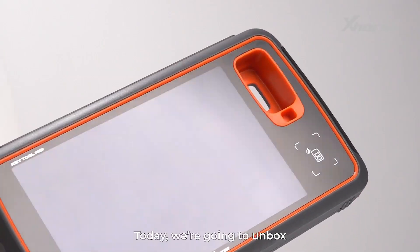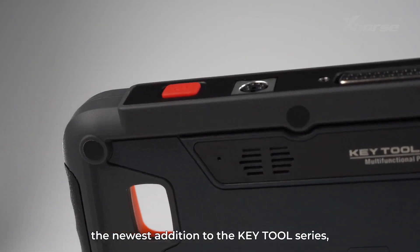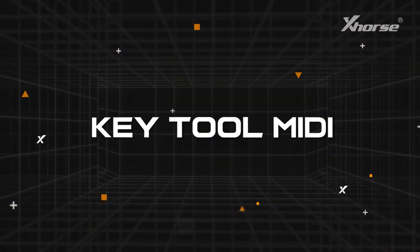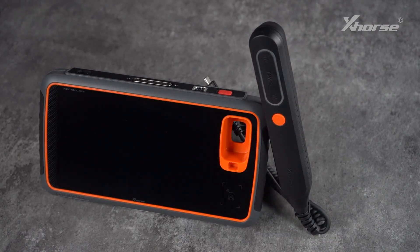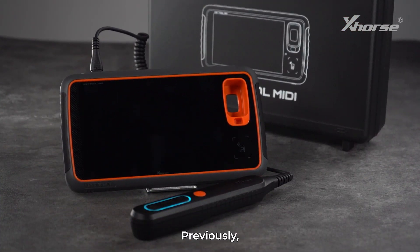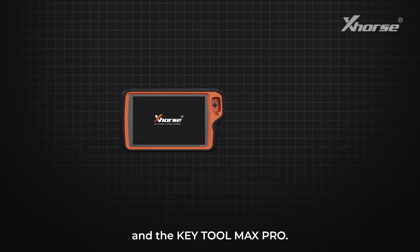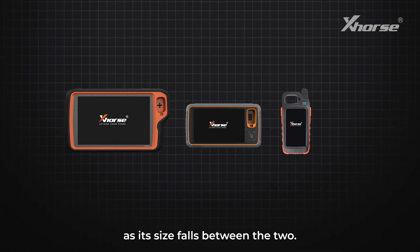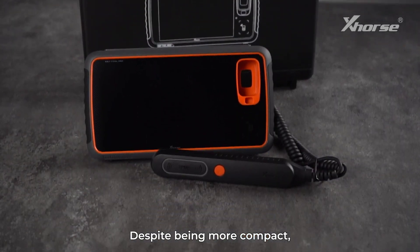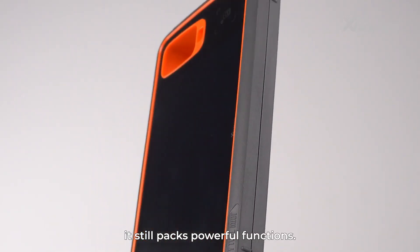Hi Xhorse fans, today we're going to unbox the newest addition to the KeyTool series: KeyTool MIDI. Many of you are curious about this device and why it's called KeyTool MIDI. Previously, we had the KeyTool Plus and the KeyTool Max Pro. The name MIDI comes from the word 'Middle,' as its size falls between the two. Despite being more compact, it still packs powerful functions.